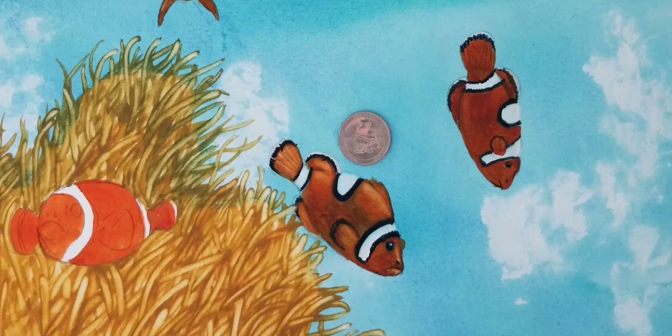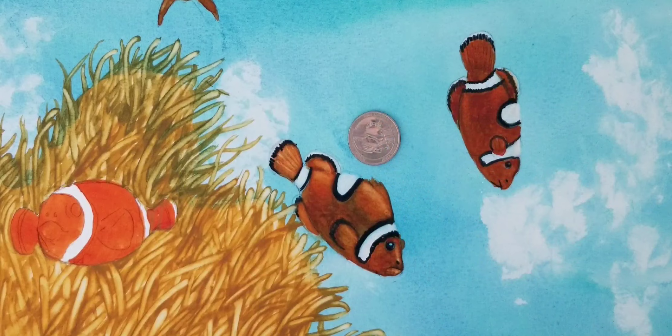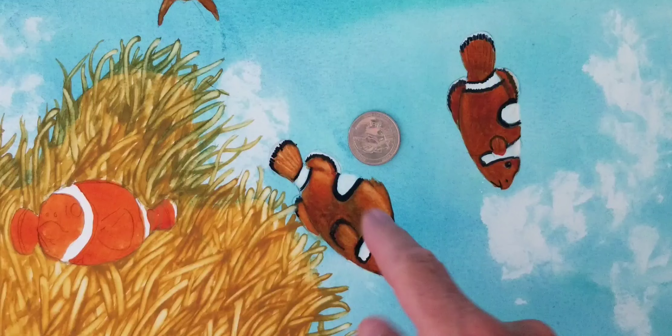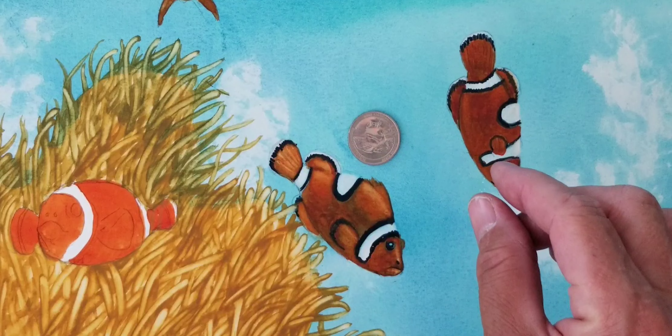Now remember, I kind of draw really tiny. This is almost two or three — possibly three quarters. That little one, the clownfish that I was doing, is almost the same size as this quarter. Matter of fact, if I put this quarter over that other one, it would cover the whole thing except a little partial part of the tail.